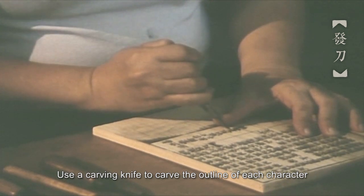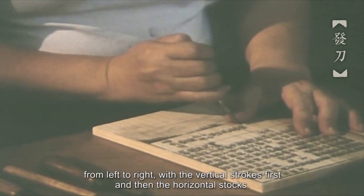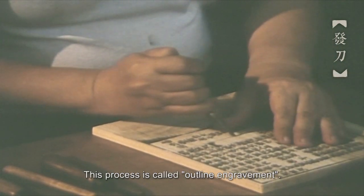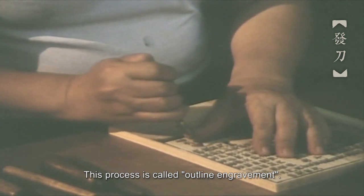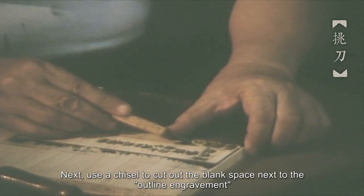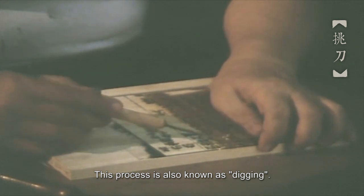This process is called outline engraving. Next, use a chisel to cut out the blank space next to the outline engraving so that the outlines of the characters or drawings would stand out. This process is also known as digging.